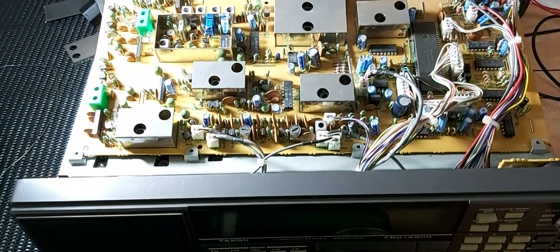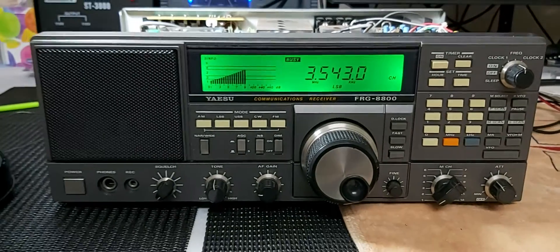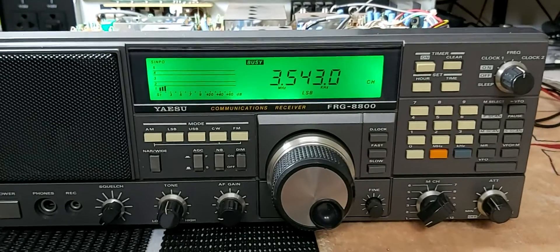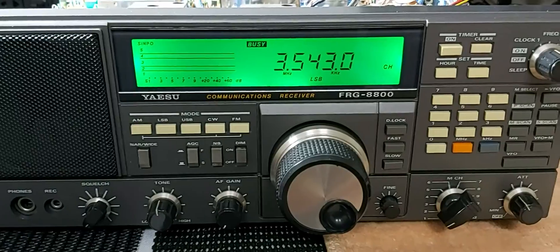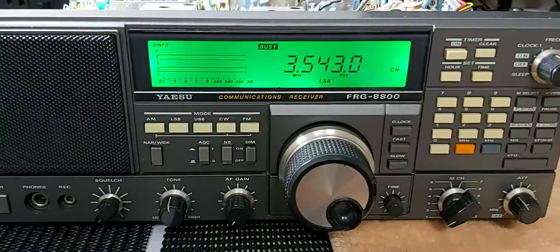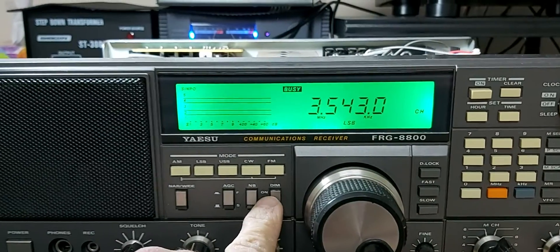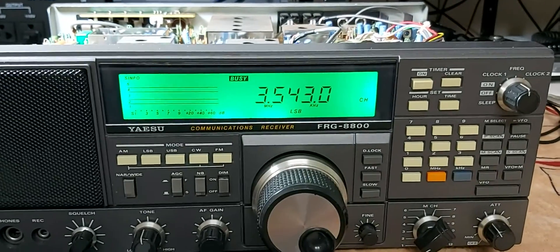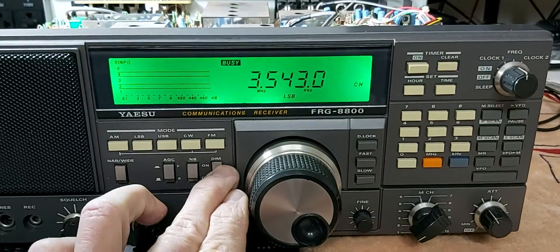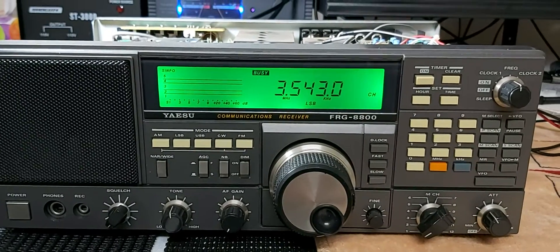I'll pause and power it up to show you what it looks like. I've turned the volume down — that's on the 80 meter net. So that's what it looks like now. That's dim and that's bright. The video probably doesn't pick it up that well, but it's a really nice green. It's probably a bit flary on the video, but putting it back to dim — really happy with the LED lamp replacement.